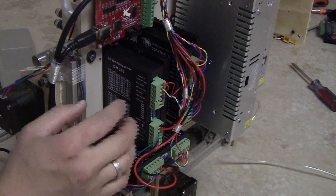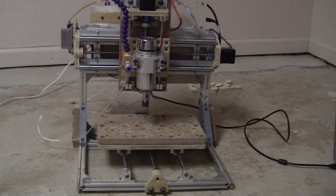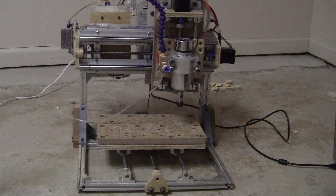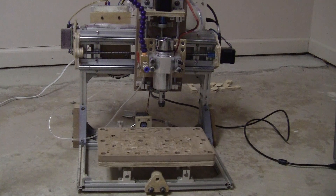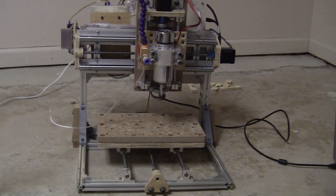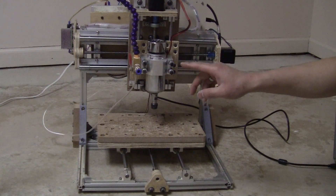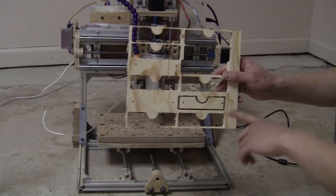I have all the new bigger stepper motor drivers installed now. Let me just check how all the axes move. All axes move as smoothly and as fast as before, so let me just try to run those pieces again and hopefully it will run well this time.